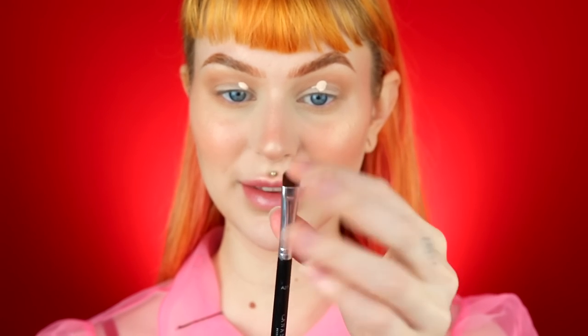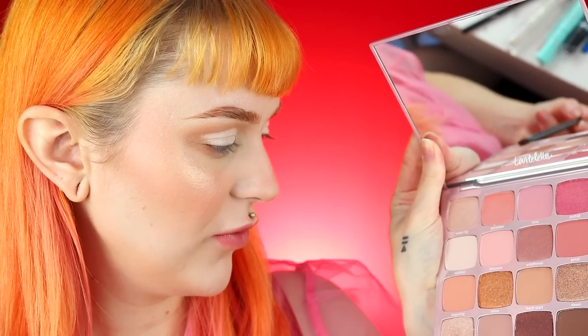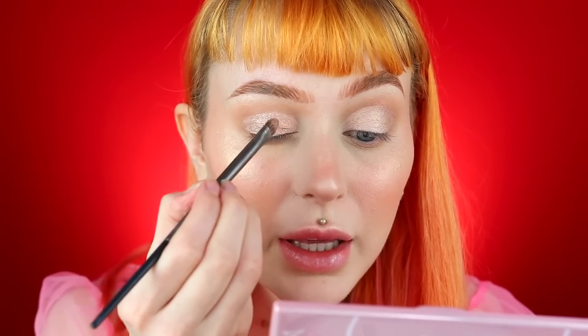I go straight in with the primer on my lid and then use a very flat brush — it's really nice if it's rounded. Depending on your eye shape, I love a quite catty, elongated shape. I cut the crease much higher than my natural one. Then I go in with the shades Reflect and Dawn — Dawn more in the outer corner and Reflect in the inner corner. I then go in with a wet brush — you can really see the difference between using a wet brush versus a dry one.